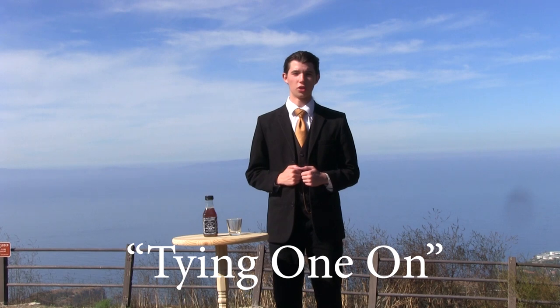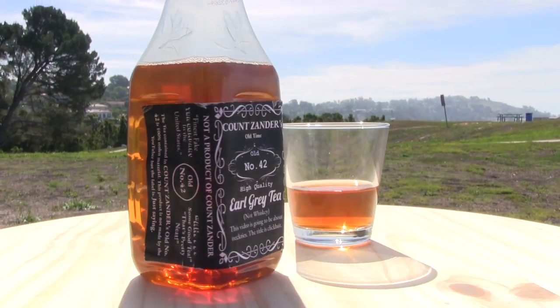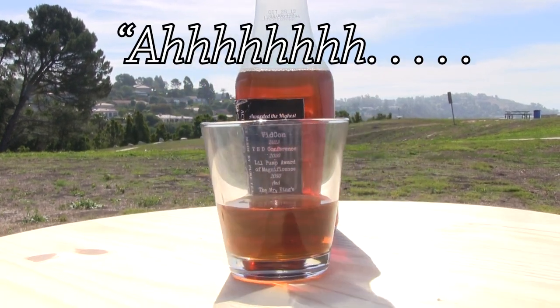In case you didn't understand the title, the phrase "tying one on" is an old expression that means to go to a bar and get drunk. Listen kids, drinking is not cool. Instead, get yourself some Count Xander's Old Time Old Number 42 High Quality Earl Grey Tea. Some good tea.